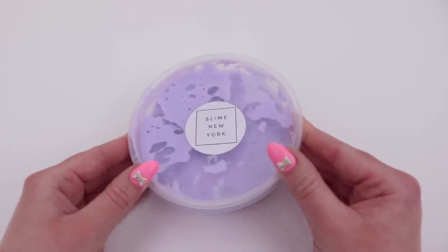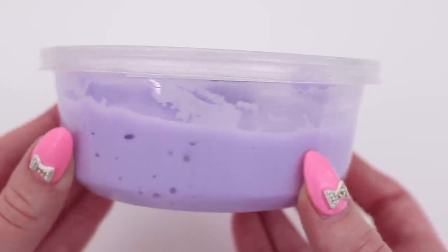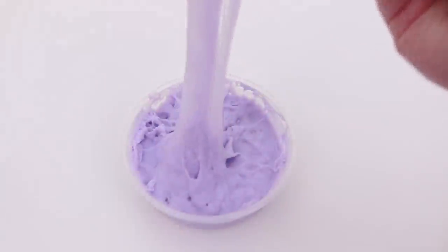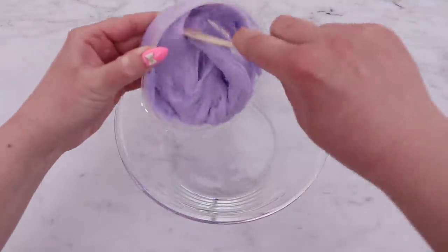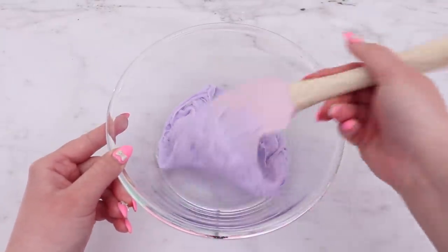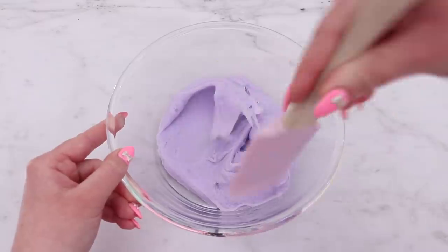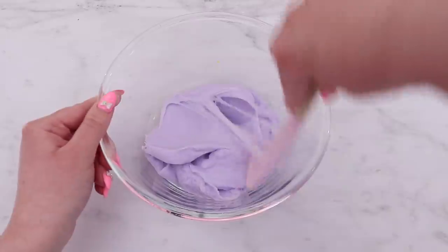For the purple slime, I decided to use this one from Slime New York. I wasn't sure what the texture was going to be or the scent — I couldn't remember from when I reviewed it, so it was a surprise. It definitely was kind of an icy texture of slime and it had a strong lavender scent. I was already faced with two challenges because the previous slime was citrus scented and as you can see, this is not the texture that I wanted. So the first thing I decided to do was deactivate it completely. I just went in with some glycerin and started mixing that in.